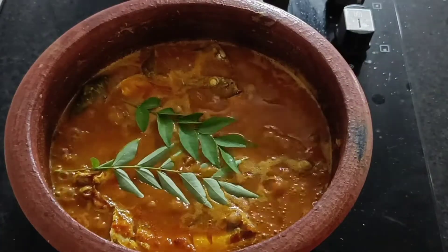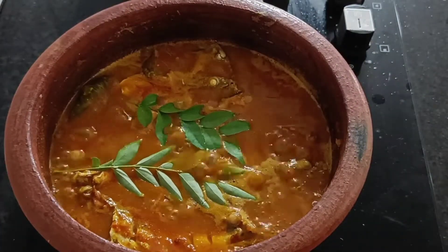Hi all, welcome back to my YouTube channel! This recipe is called a hotel style meat curry.